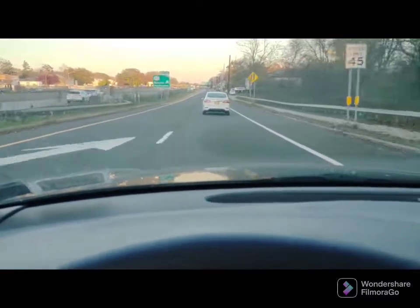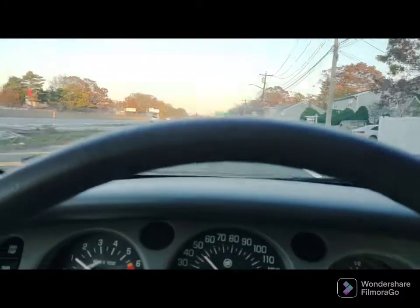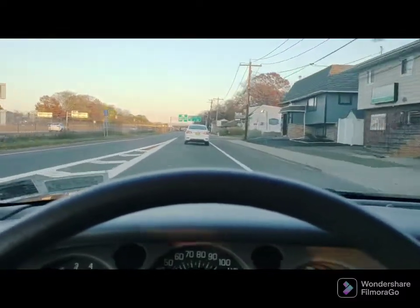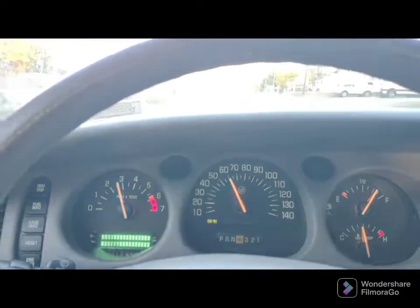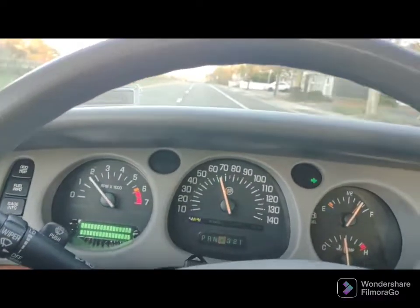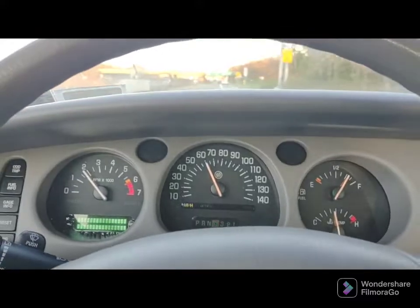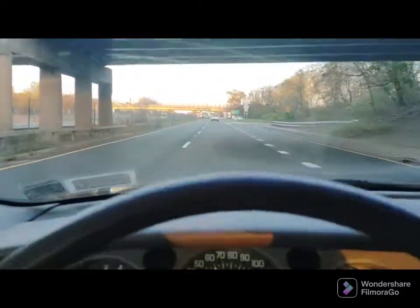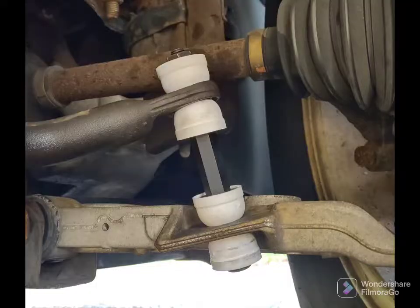The stabilizer bar is definitely doing its thing — I'm happy with that. I still have the big rubber bushings on the bar mounts; those I could change in the future to polyurethane, but we're good. She flies like the wind — she's a big car, got a little junk in the trunk. A little less body roll is not a bad thing; it's a very cushy car.